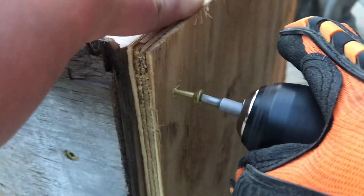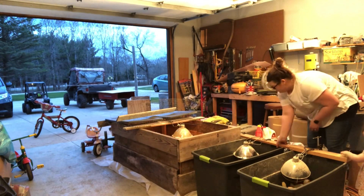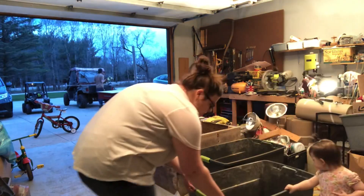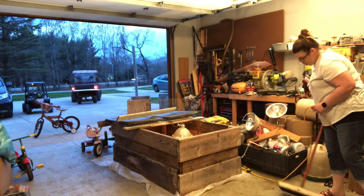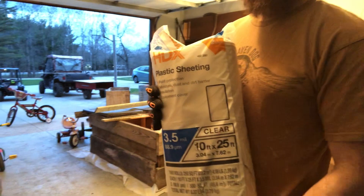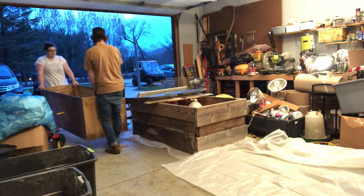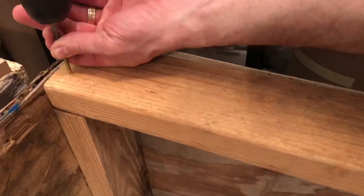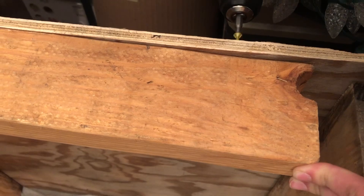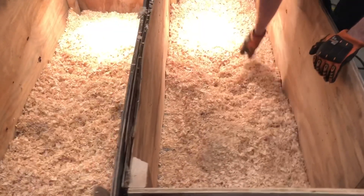We're going to do it all over again for the second brooder, and then you should have two brooders ready to go for your chicks with plenty of room. Inside the garage I went ahead and disconnected the Rubbermaid tubs we had put together for their initial brooders that they had outgrown, and cleaned up the mess. We put down plastic sheeting from an old painting project to keep the garage floor clean, then moved the new brooders in. To attach the heat lamps we took a scrap piece of 2x4 and attached it to the top of the brooders.